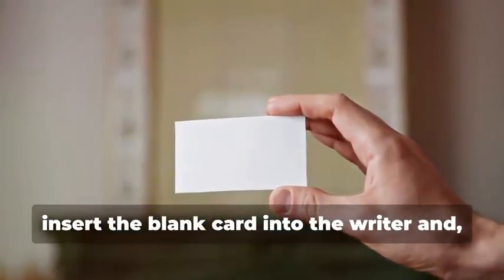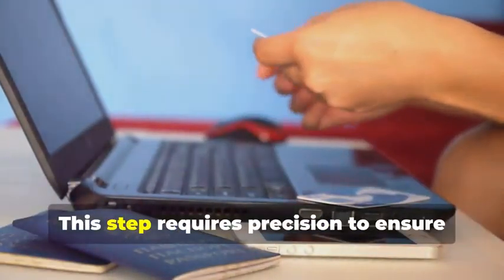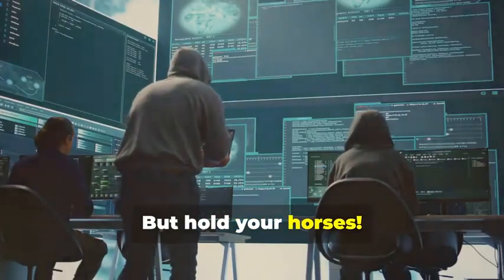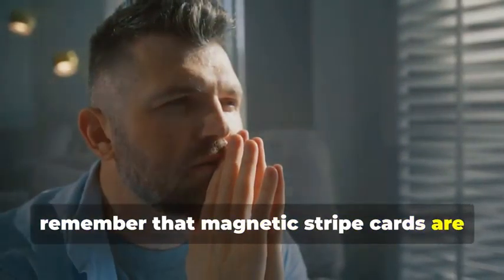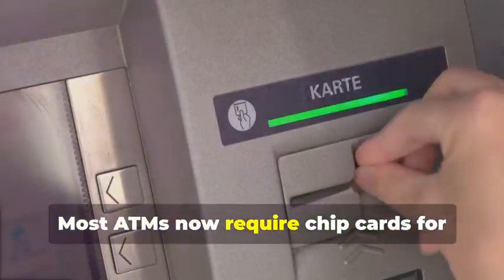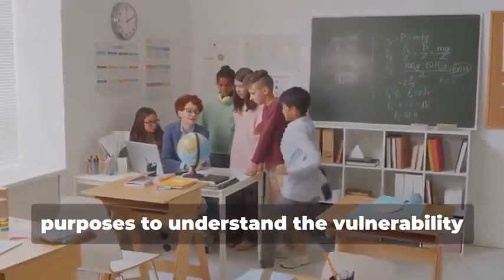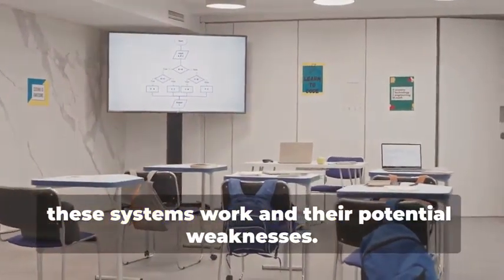Now insert the blank card into the writer and, using your chosen software, write the captured data onto the blank card. This step requires precision to ensure all data is correctly transferred. You've just created a clone of the original magnetic stripe card. But hold your horses — before you get any ideas, remember that magnetic stripe cards are becoming increasingly obsolete, especially for ATM use. Most ATMs now require chip cards for security purposes. The chip technology is much harder to clone and provides better protection against fraud. This method is primarily for educational purposes, to understand the vulnerability of older technology.